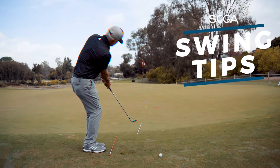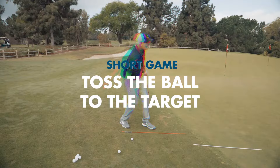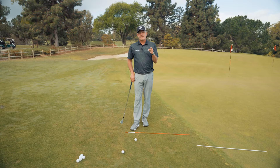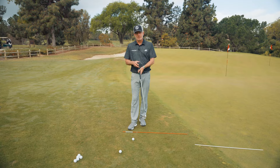Do you struggle with chipping and don't know why? We're going to talk about some basic fundamentals that are going to dramatically help your chipping game. You want to be a better chipper? Align yourself properly to hit a good chip shot.